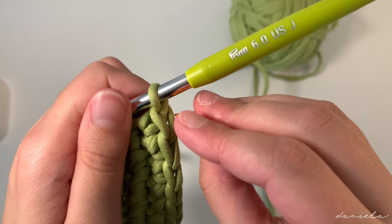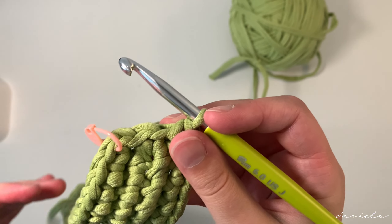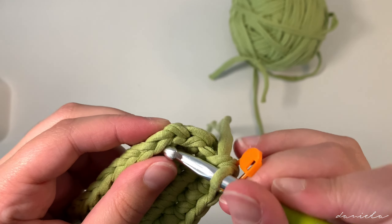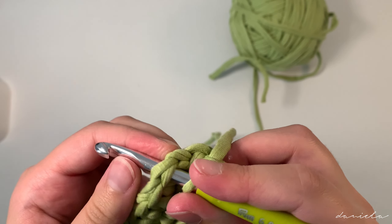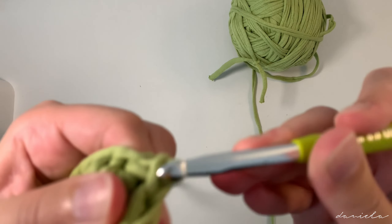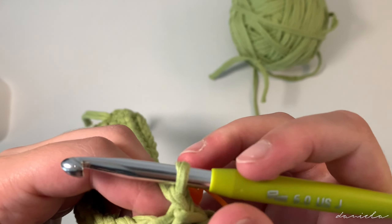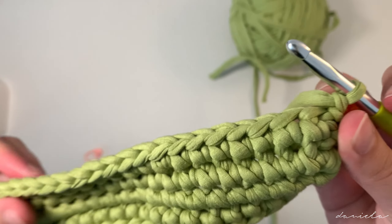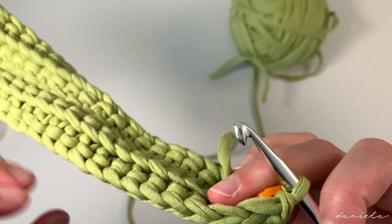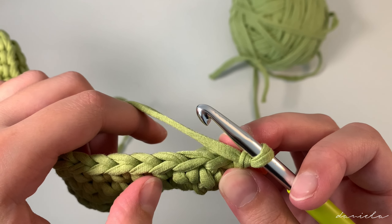I have one stitch left to make. I'm going to take off the stitch marker, insert my hook in the front loop, and make a single crochet. Put back the stitch marker in the last stitch. To end row two, make a slip stitch: take off your stitch marker, insert your hook where that stitch marker was, yarn over and pull through all the loops on your hook.